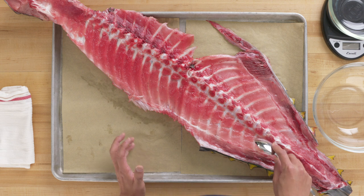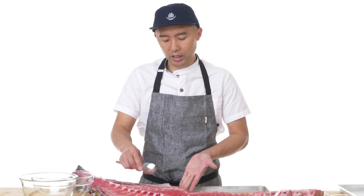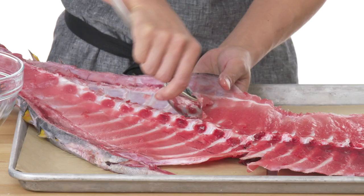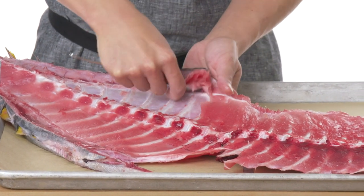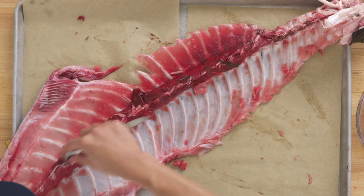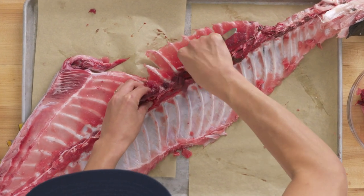This tuna was caught by line hook, which is the most sustainable way of fishing because you don't catch any other fish. I'm going to be scraping tuna bones to get the meat out. This part of the meat is called nakaochi in Japanese — it means almost like rib meat. Restaurants actually scrape this meat and make tuna tartare or serve it in maki rolls. You want to make sure the tip of the spoon goes deep so there's really nothing left. This part is called the blood line, and it has a nice rich, irony flavor.